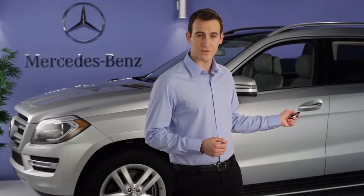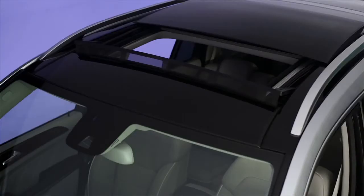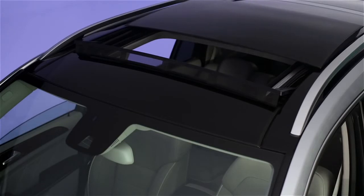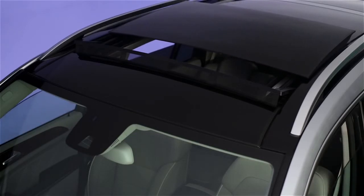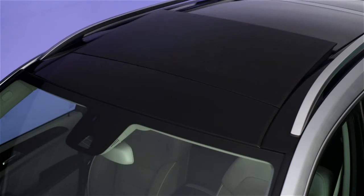The Convenience Closing feature works much the same way. To close all the windows, point your Smart Key remote at the sensor, then press and hold the lock button until the windows and sunroof are fully closed. The doors will be locked at the same time.